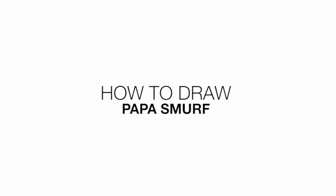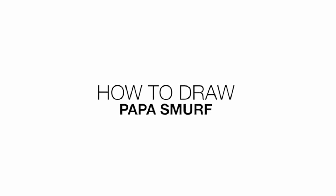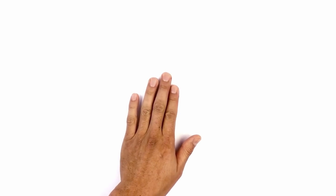Hey everyone and welcome to the club. Today I'll be showing you how to draw Papa Smurf. I'm gonna get started in the center of my page with the eye.